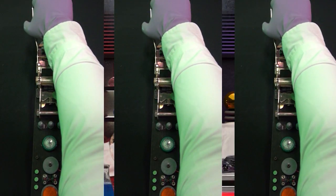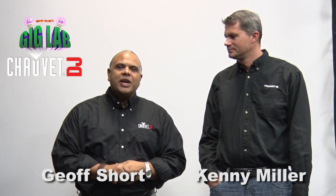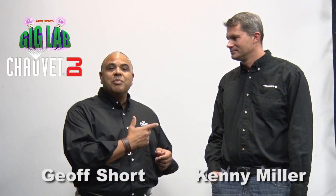This is the Gig Lab. Hi everybody, it's Jeff Short with Chauvet DJ and you're in the Gig Lab. I am with Trust Product Specialist Kenny Miller.